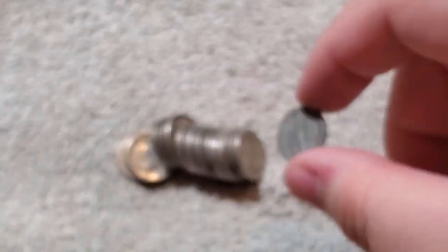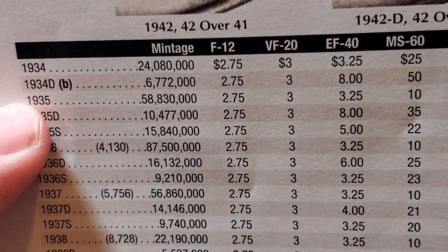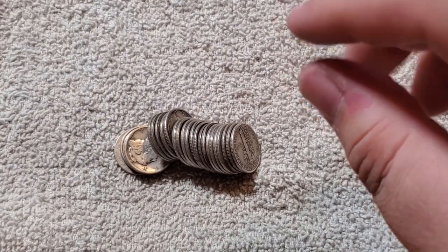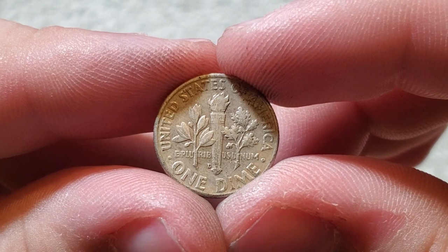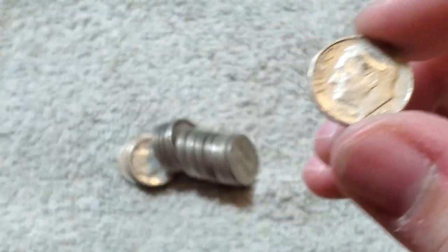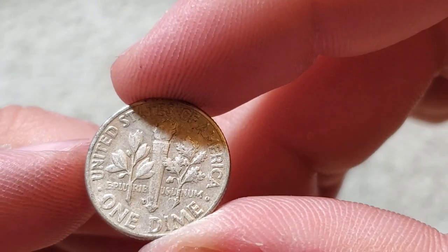1934 Denver — let's go ahead and check that one quick. Oh wow — 34D is only a little over 6 million. It's not really valuable, but it's a lower mintage coin. I think that would probably be our second best one so far. Another 1945. And what is this — let me know in the comments if I should contact APMEX about this. It is silver, so it's not the end of the world, but this is listed as 90% silver Mercury Dimes, 50 coins — and this is definitely not a Mercury Dime. But I'll keep it.